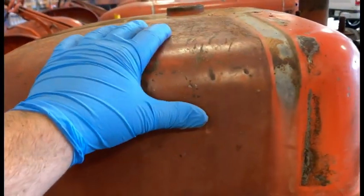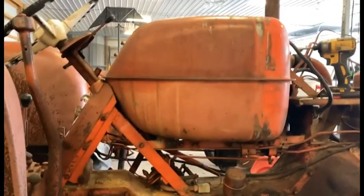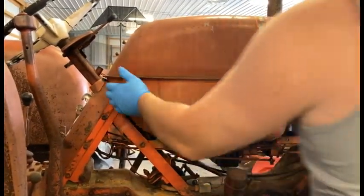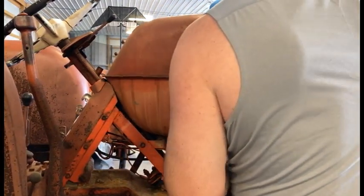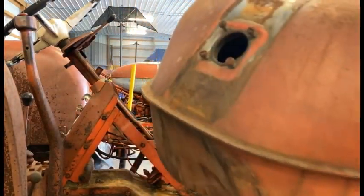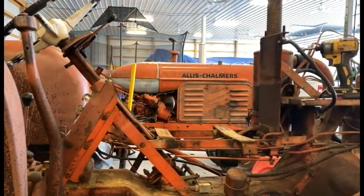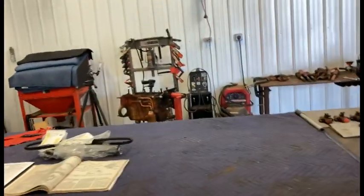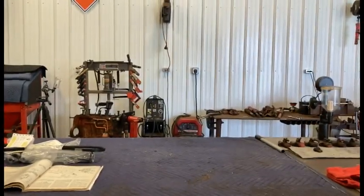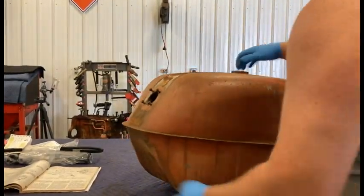The whole fuel tank is now loose, so we'll just pull it right out of there. You've got to remember on this one I do not have the sediment bowl — if I did, I would have had to pull from the other direction and make sure I had all my lines disconnected.